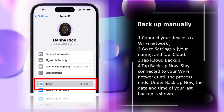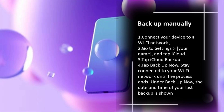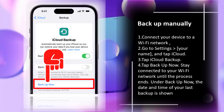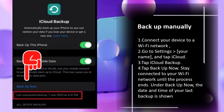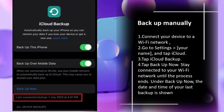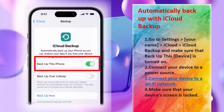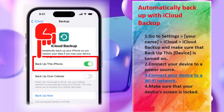To back up manually: connect to a Wi-Fi network, go to Settings > your name, tap iCloud, tap iCloud Backup, then tap Backup Now. Stay connected to your Wi-Fi until the process ends. The date and time of your last backup is shown under Backup Now. For automatic backup, go to Settings > your name > iCloud > iCloud Backup.